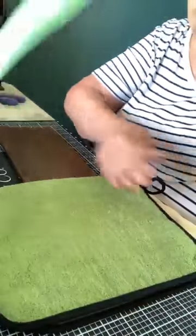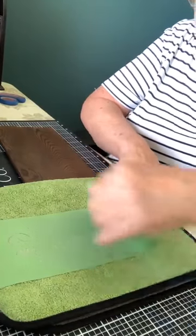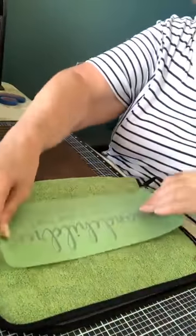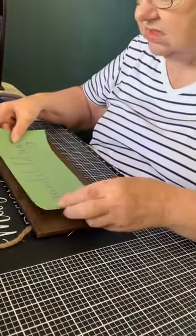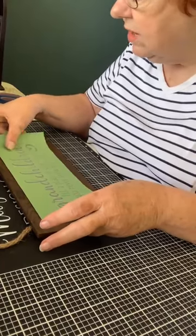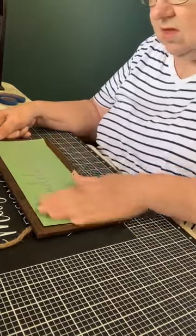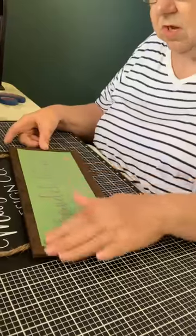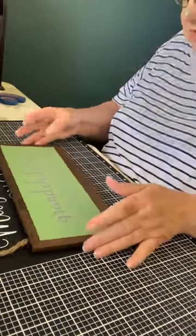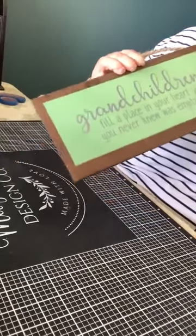I'll warn you that in the background I have a load of wash going, so you may hear it beep when it's done — just ignore that. You can tell it's coming off the cloth easier now that I've done it a few times, so I think that's enough. I'm going to take it and place it in the center — straight, I hope. My husband is good at this, but I'm not quite as good.